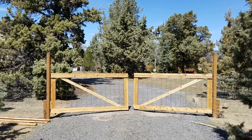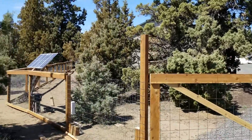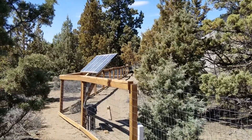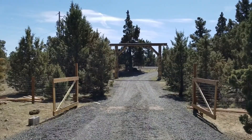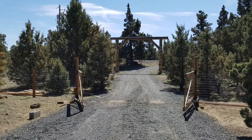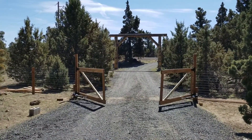We love our new automatic gate opener — it makes it so much easier coming and going from the property, and having the solar setup works really well. It means we can have an automatic gate without running underground wiring all the way from our nearest power source, which is about 200 feet away. Thanks for watching everyone — we hope you enjoyed this video on how to install the Alico dual swing gate opener. Check out our other videos, and so long from Arbenn Farm.